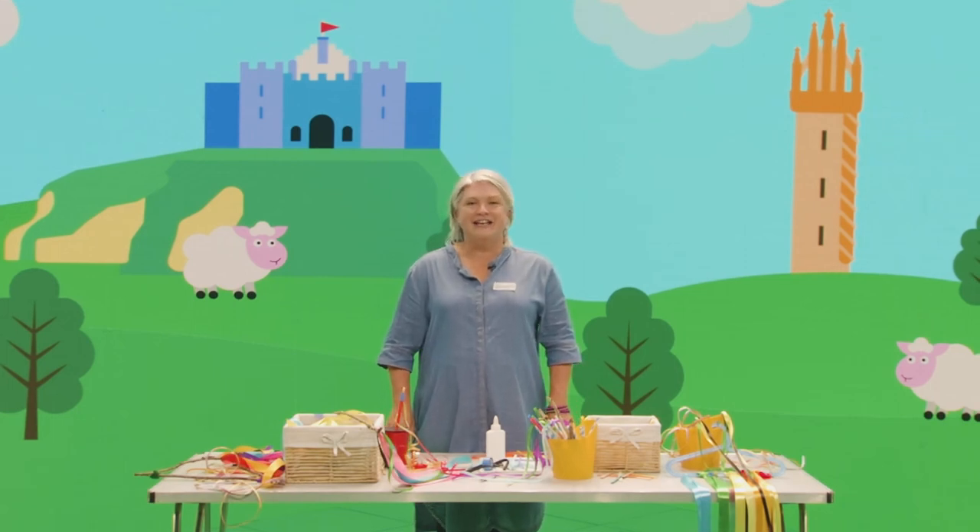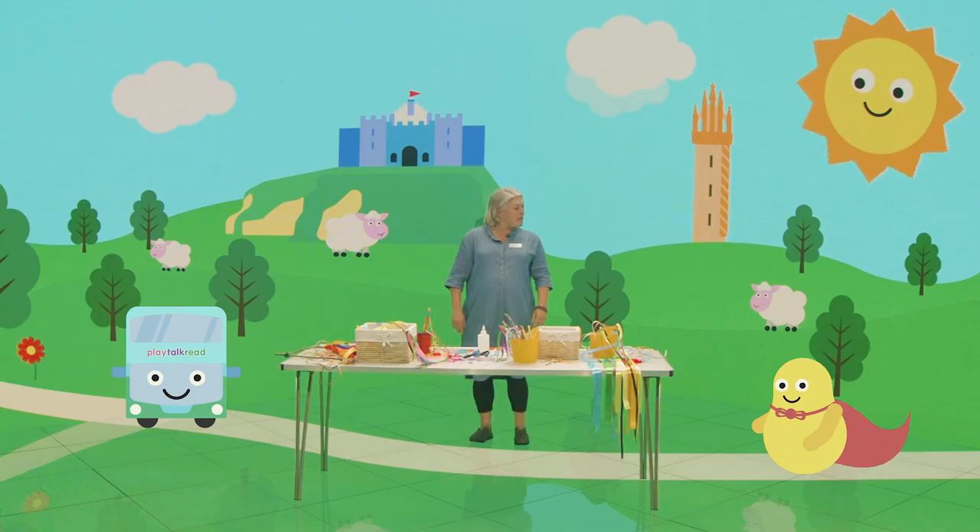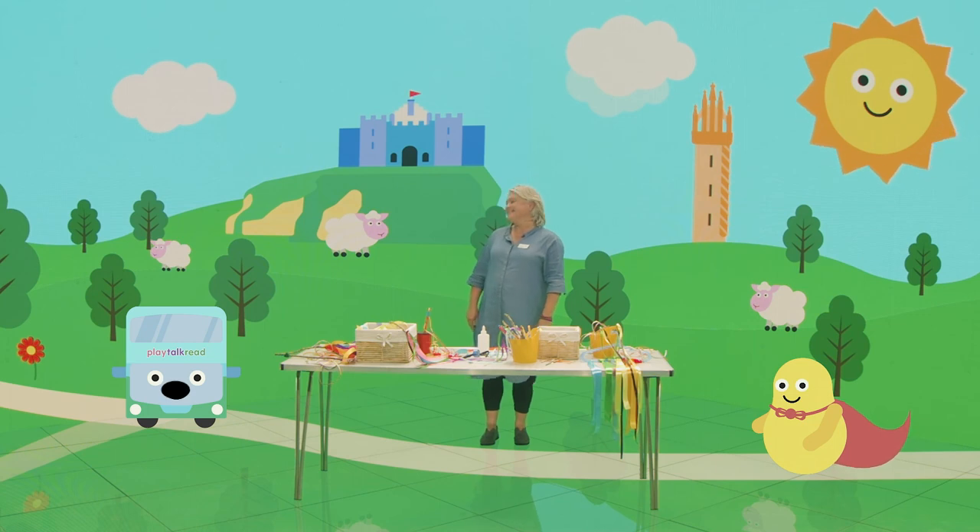I hope we've inspired you today to get creative with ribbons at home, and thank you very much for watching. Goodbye from me, goodbye from Pom Pom, and goodbye from Benji. Goodbye!